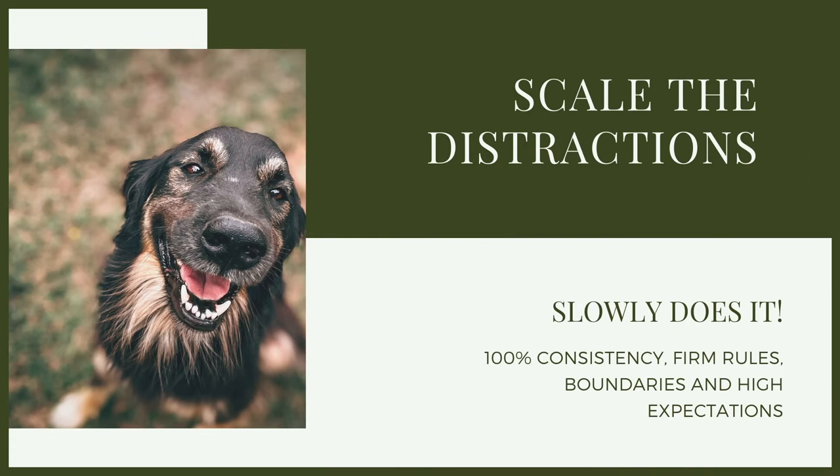Then we simply move on to scaling the complexity and scaling the distraction. So if we've been standing in one direction, moving different directions, luring the dog into the right position, marking and reinforcing it — maybe we're going to start taking one step forward: lure, mark, reinforce. Maybe we'll take five steps forward: lure, mark, reinforce, followed by a turn, followed by another turn, followed by a walk — still with very low distraction. Building up that comprehension that whether I'm in one spot or whether I'm moving, I want you here on my left hand side. If you do that for me, good things are going to happen.